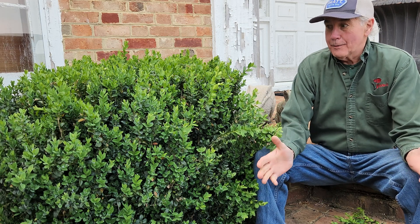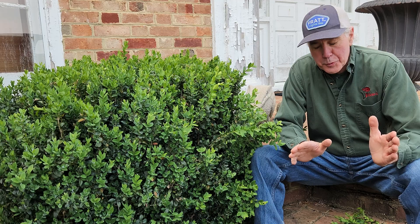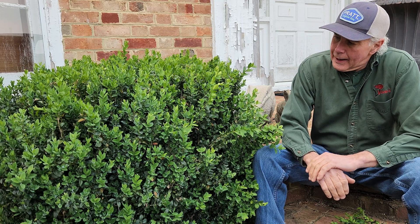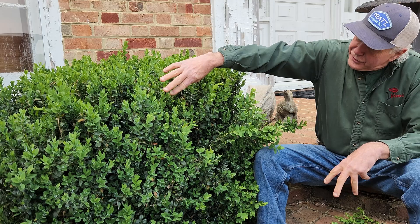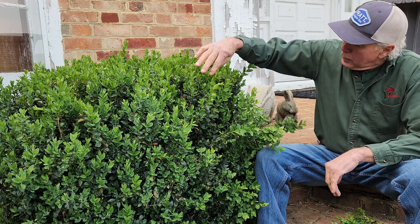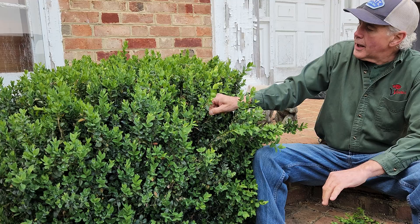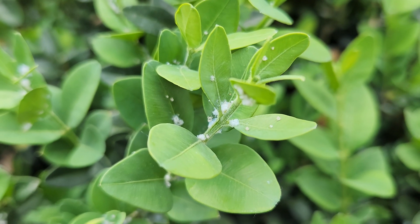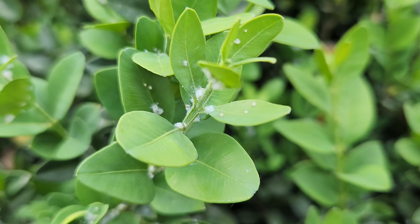What's happening to my boxwoods? Well, if it's in the spring and your boxwoods start looking like this, and when you look real close, you're going to see a fuzzy appearance to the new growth.